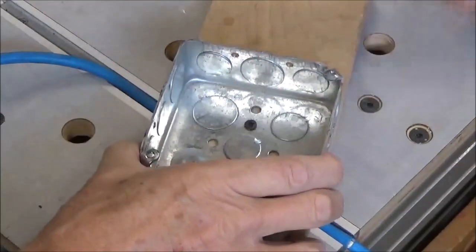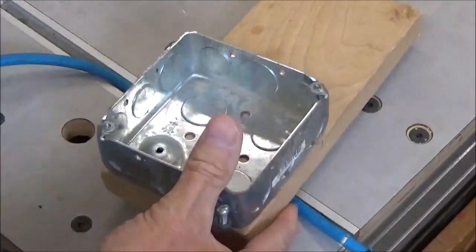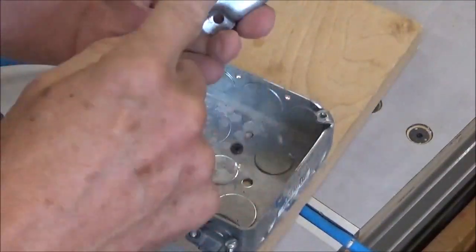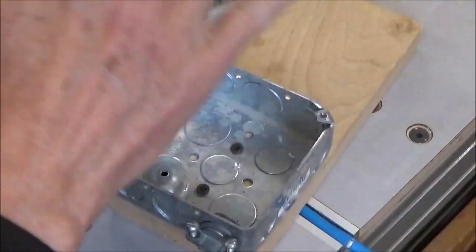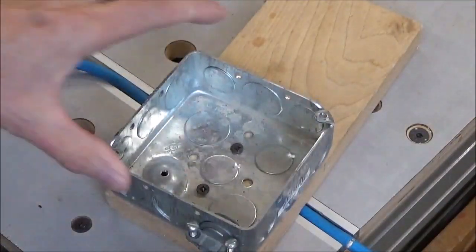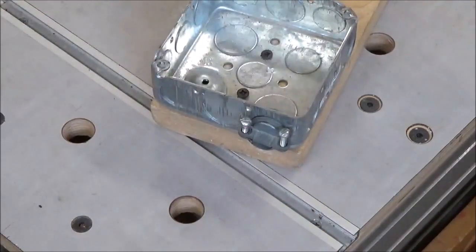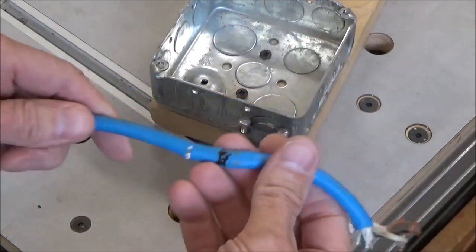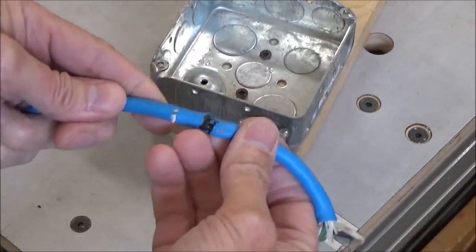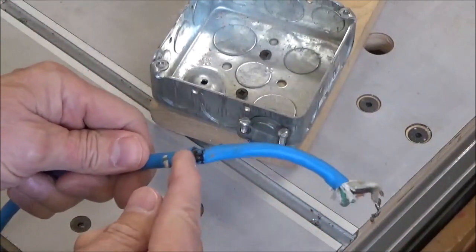Working in the shop the other day, I have this extension cord. It has a switch outlet so that I can turn on and off power tools with the switch right there. Moving it back and forth many times in its life, this rubbed against the metal grommet from all the flexing and it shorted out.